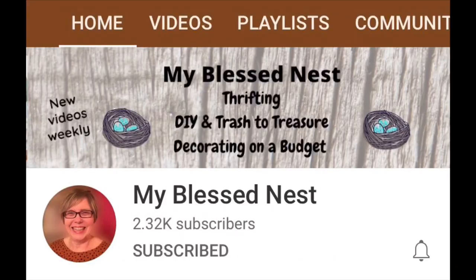This collaboration is hosted by Carol over at My Blessed Nest, and she has a wonderful channel full of DIYs, trash to treasure, and thrift hauls. I am going to link her channel below so you can check her out, and I will also have a link to the playlist of all of the tiered trays in this collaboration. It should be really fun to see the different things that people have come up with.